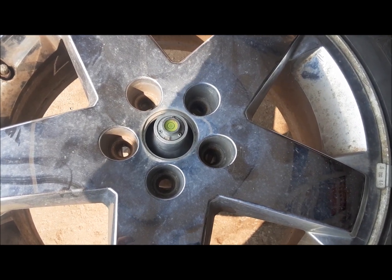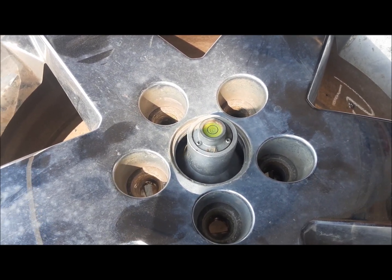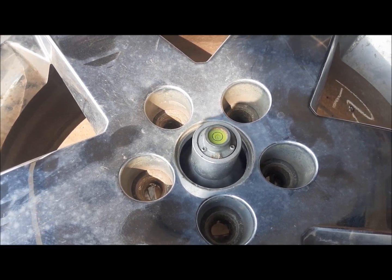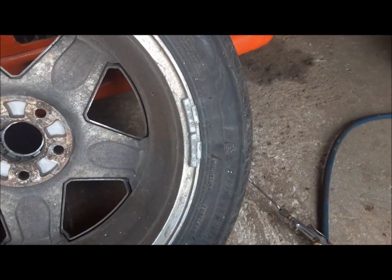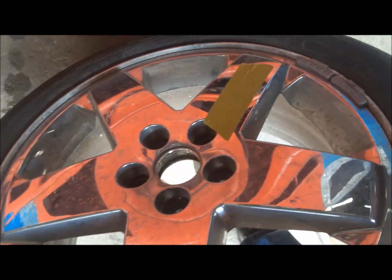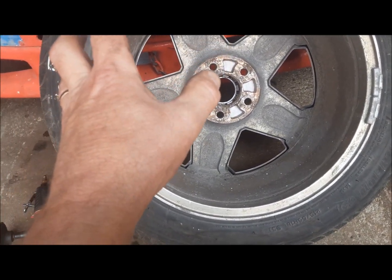Let's check the next one. This one checks out too, and so did the third okay one. Now we can check our wobbler. Here's our wobbler, and the first thing I notice is it's got a lot more weight on it than the other wheels had.